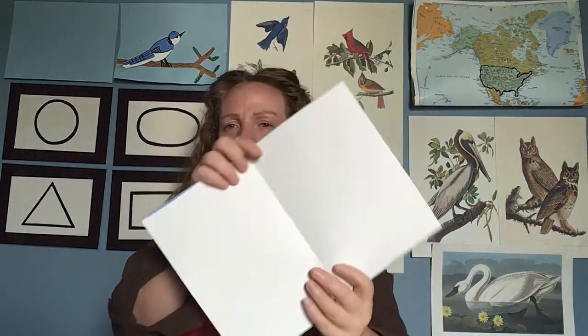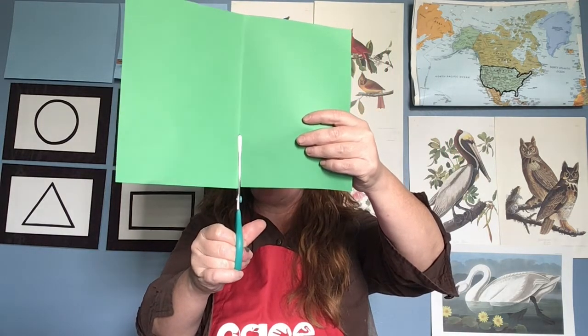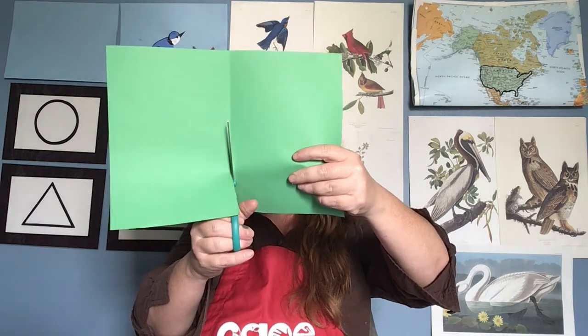Go ahead and fold all your pages and press. If you have to do one at a time, you can pause and come back. Once you have all your pages folded, take each one and cut all along the fold line. Open your scissors all the way and slowly slide the paper in the back of the scissors and cut. For all of these, we're only going to need one half — the other half we won't need.